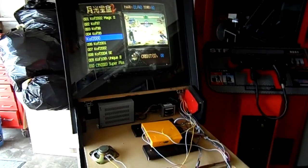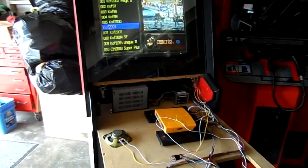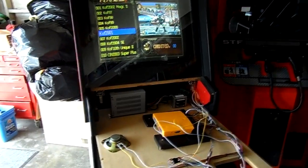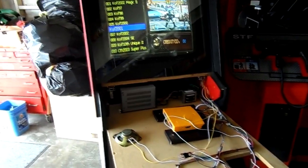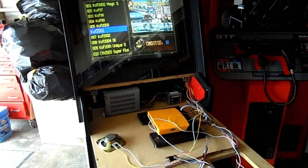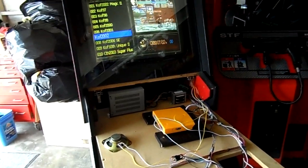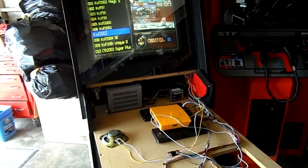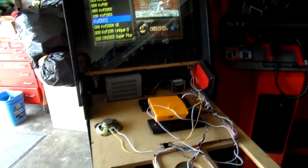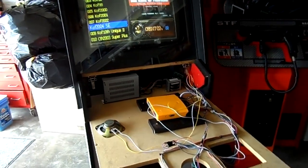This is a Dynamo cab that I got not too long ago, at least at the recording of this video. When I got it I was told that there was a speaker problem, so I thought no big deal, nothing that can't be solved.